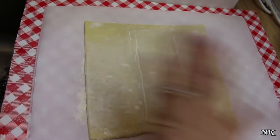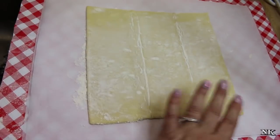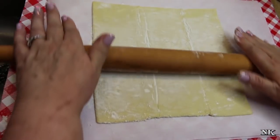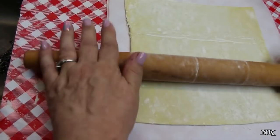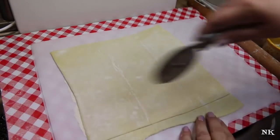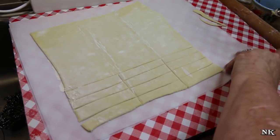I went ahead and got my sheet out — I thawed it in the fridge and let it sit on the counter for half an hour. I unfolded it onto a piece of parchment paper on which I sprinkled some flour, then sprinkled flour on top, put another piece of parchment paper on top, placed it on a cookie sheet, and put it back in the fridge. You really want to work with this cold. I'm going to take my rolling pin and give this a little roll, then cut a couple of strips. I'll cut this into thirds — you'll have an easy mark there because it was folded into thirds.